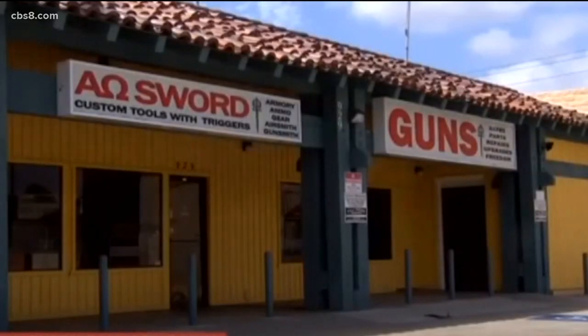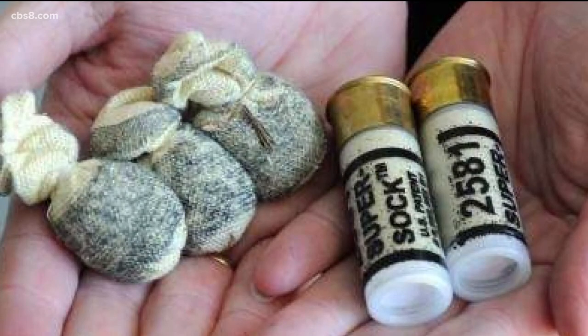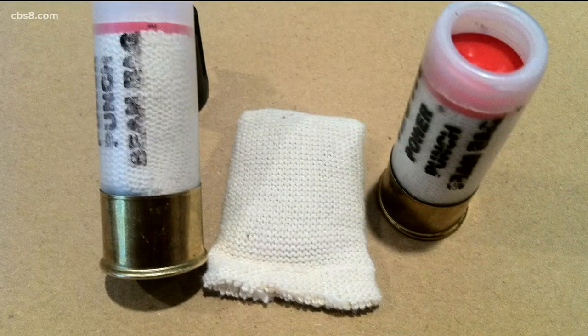We asked El Cajon gun store owner David Chong about aiming a beanbag round. You don't aim for someone's head, per se — certainly not on purpose — and you couldn't even if you tried. It veers off course because of its very nature. Think of it as a hacky sack flying through the air; it doesn't fly like an arrow.